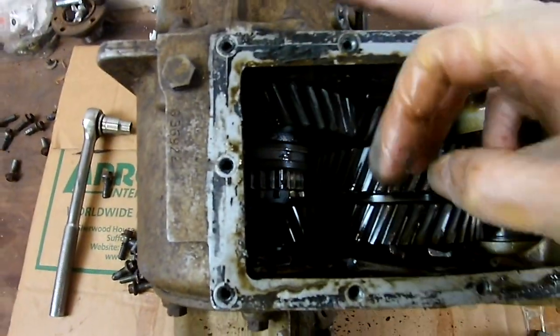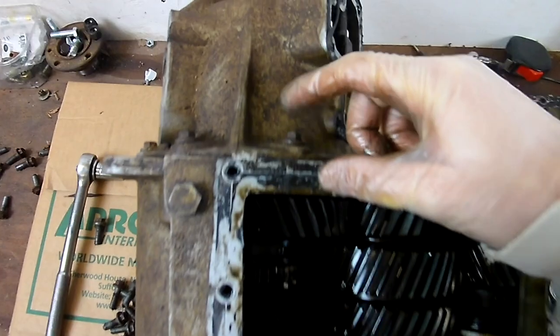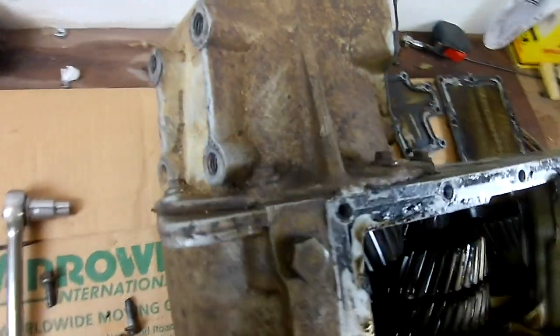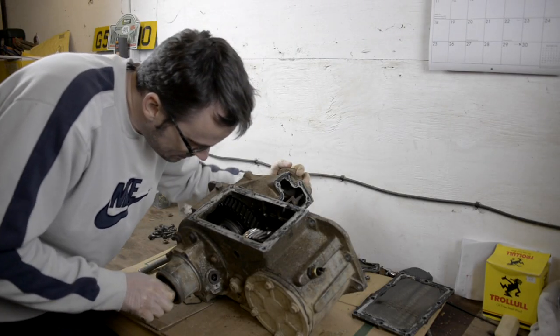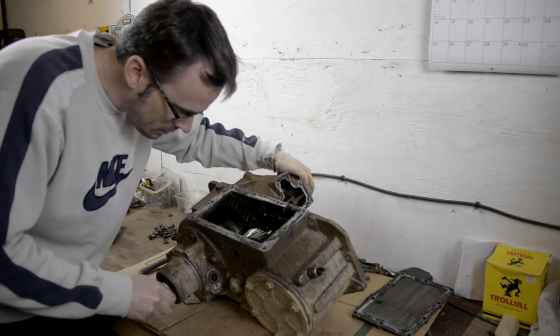The damage is in this section here, so probably the next thing to do is take these off and take the end off. Just in case there's any more proof needed of the integrity of this box — I literally can't even move it by hand half the time it's so stuck.